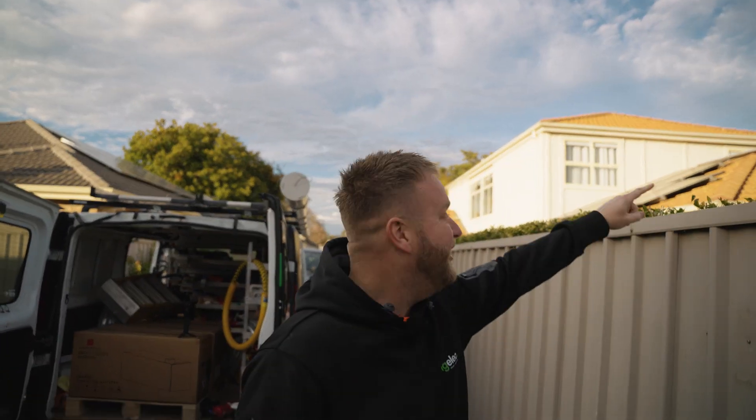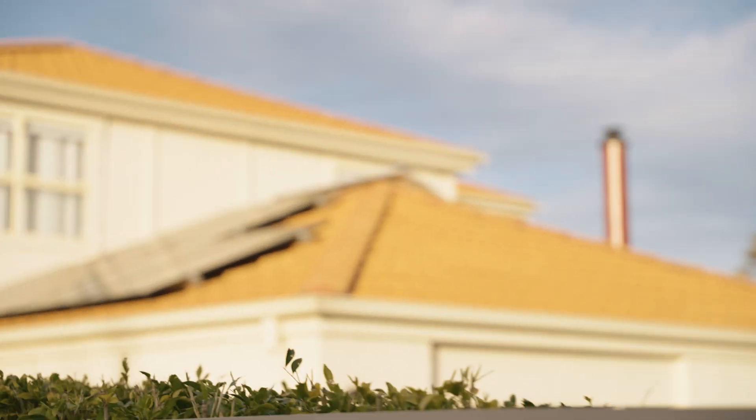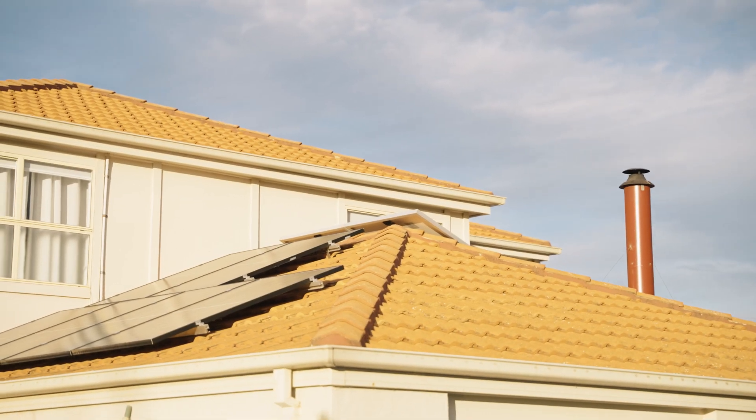Look at these panels hanging over the roof. That is absolutely disgusting. Make sure you use an installer that knows what they're doing.